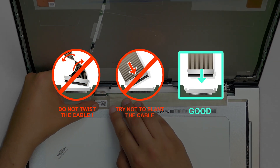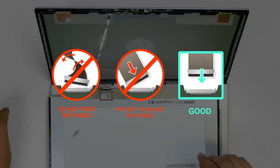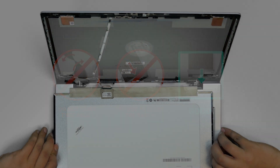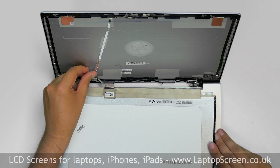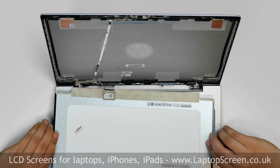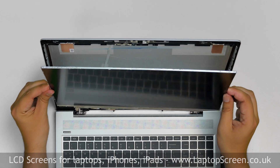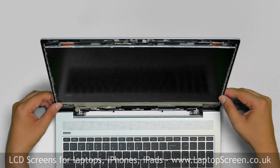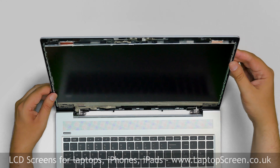It is very important not to force any of the connectors. You must not twist or slant the connector when plugging it in. Make sure that the video cable stays in the correct position and lift the screen up, aligning it with the bottom edge. Apply slight pressure on the edges of the LCD to catch the adhesive.